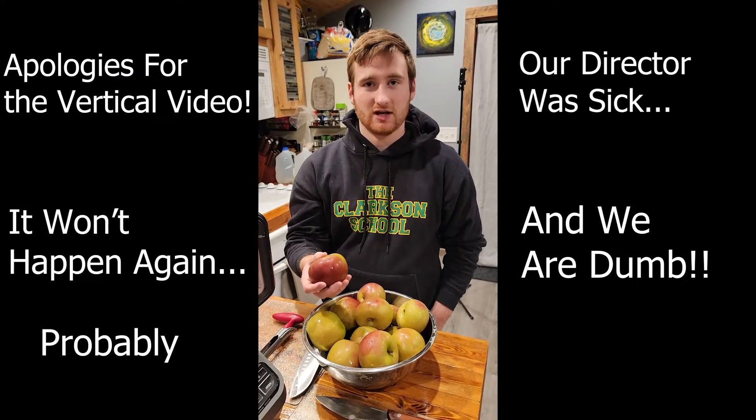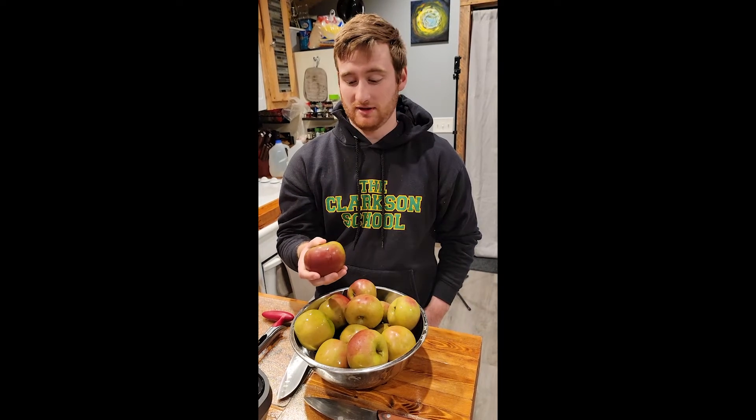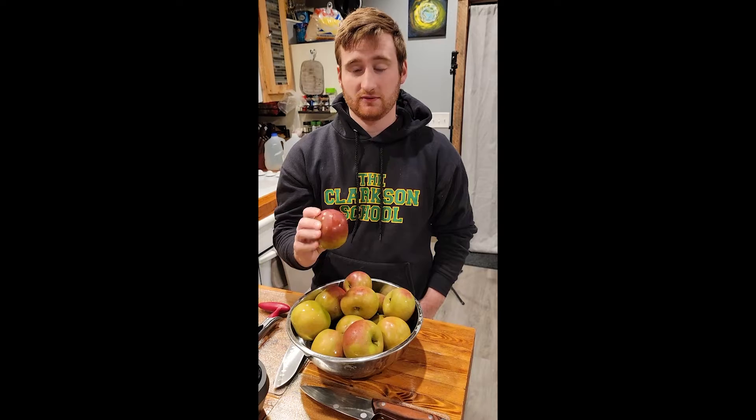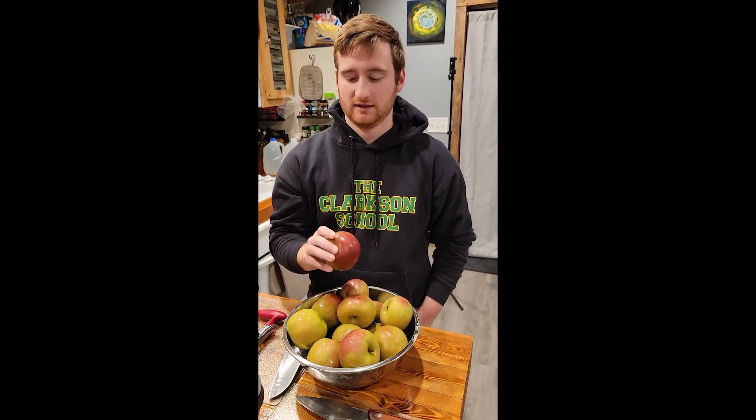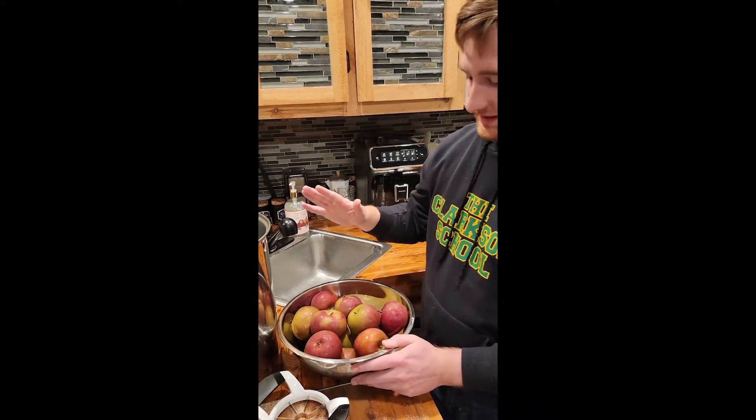We've got some Macintosh apples — as you probably saw from our Cryptid Happy Hour, they're fantastic. They'll add great flavor. They look a little different because we froze them, so they'll be softer and easier to blend. Over here we've got Empire apples that Nick will be cutting — we haven't used these before, so it'll be kind of interesting to see how they turn out with the cider.